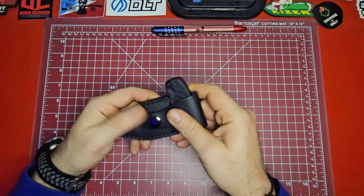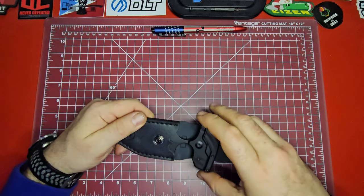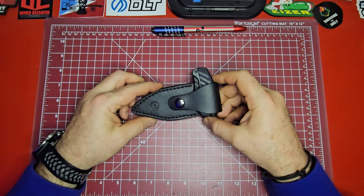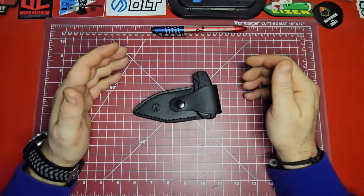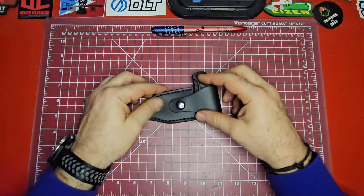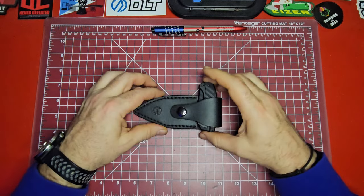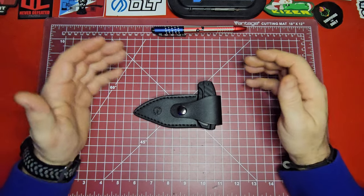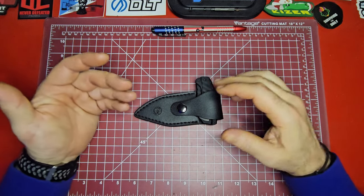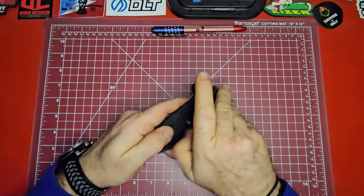I know some of you will tell me you can pop it and get it in your hand really quickly. You probably can if you practice. But I really like to eliminate fine motor skills from any type of combat equation — I don't like figuring that I'm going to have to unsnap or un-Velcro something. I'd rather have something that's just instantly accessible, where you can grab it and get to work. Putting this kind of sheath on this type of knife just doesn't make sense to me.